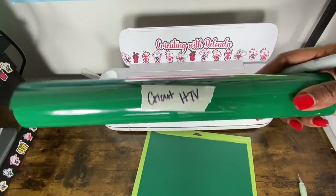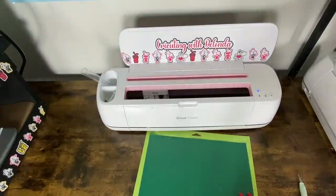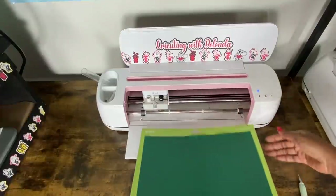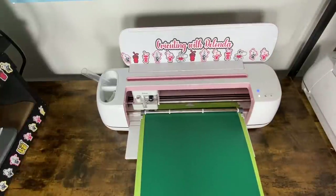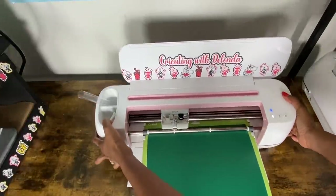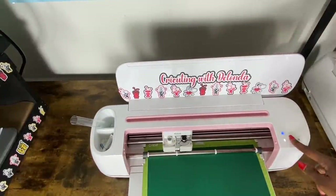I labeled the vinyl so I can put it away, and I have my mat loaded. I'll get it inserted into my Cricut Maker — making sure to pull the machine back from the wall because you need at least 10 inches behind the machine.